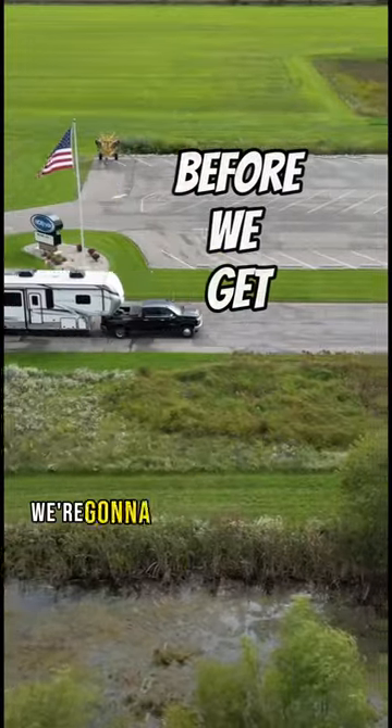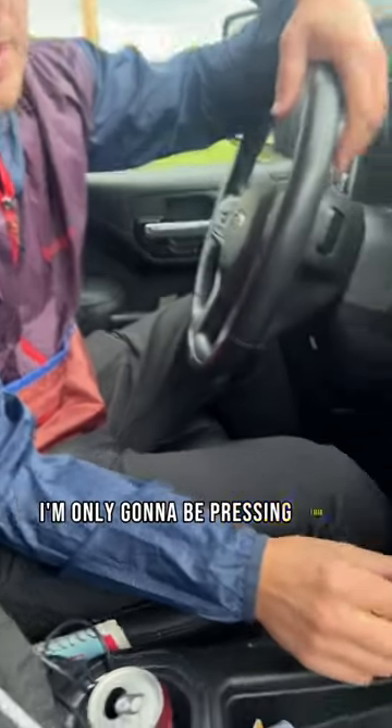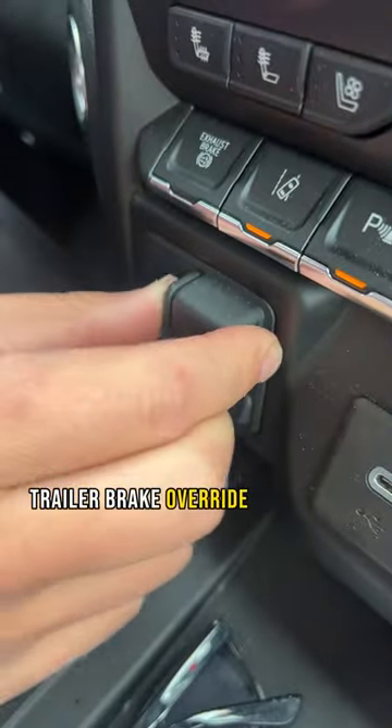How fast can you stop your RV? We're going to put ours to the test. During this test, I'm only going to be pressing this trailer brake override switch.